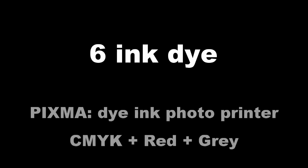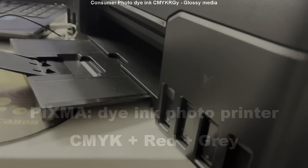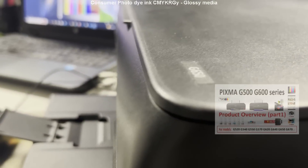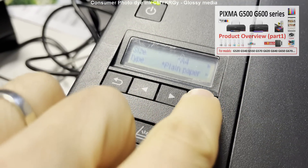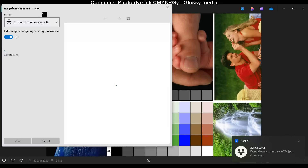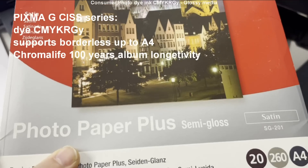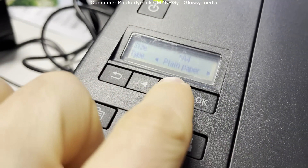The next type of printer is a photo printer with six inks, including red and gray ink — the Pixma G600 series. Find my detailed review as well. When I put in the paper I need to select the proper media type. This printer supports borderless and also ChromaLife, which is 100 years of album longevity for the prints.